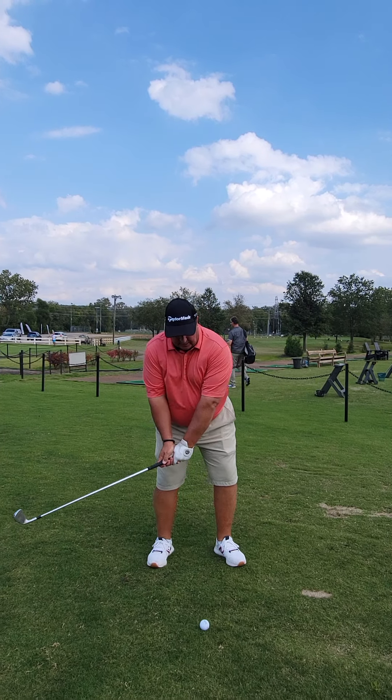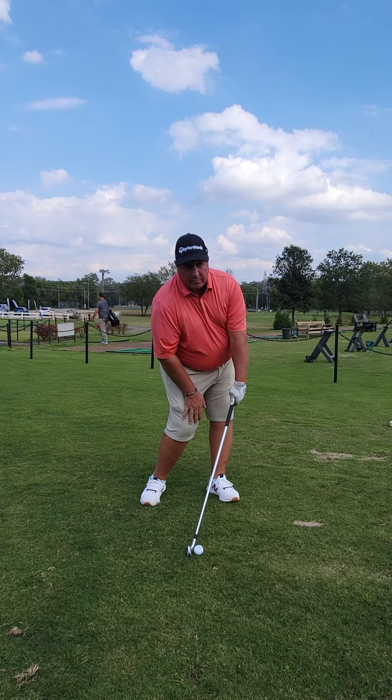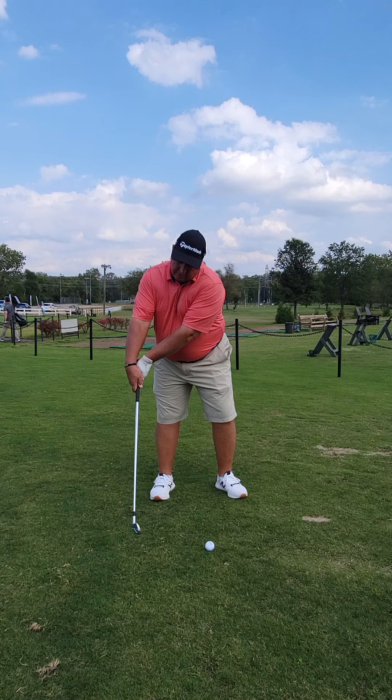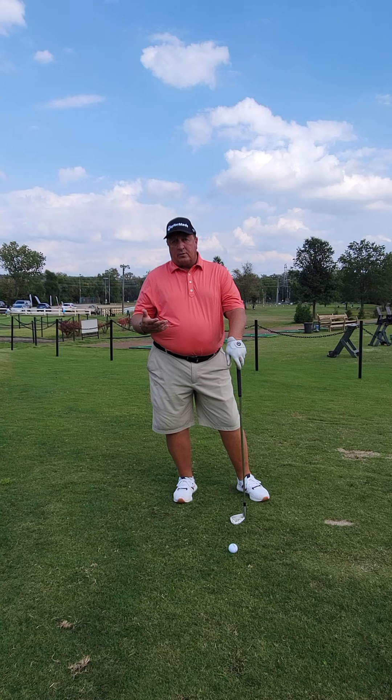What we'd like to be at impact is hands ahead, club face square. You can see that the butt end of the club is outside my left hip at impact. When we're in a position where the shaft is leaning backwards, we're not going to get any compression, so we're going to hit a lot of weak golf shots.